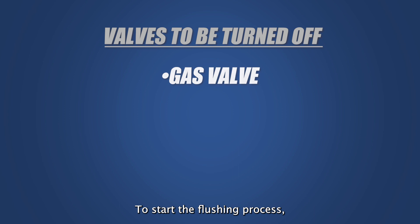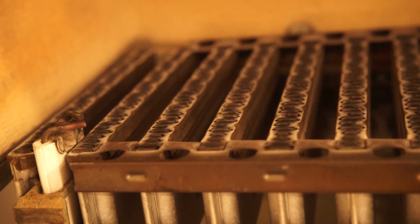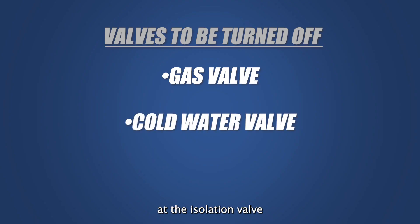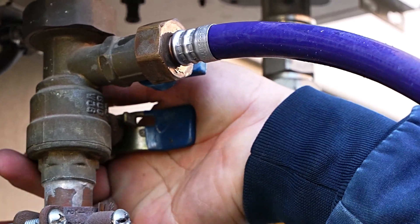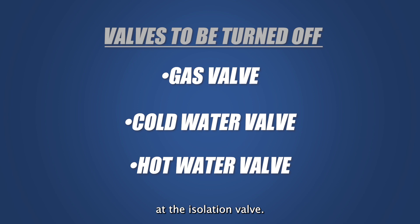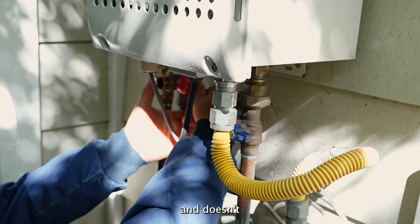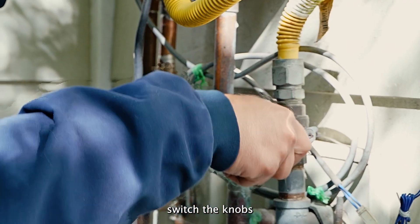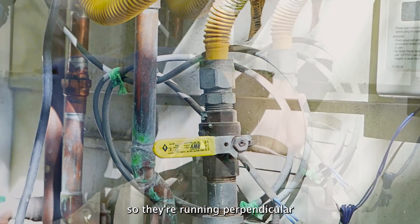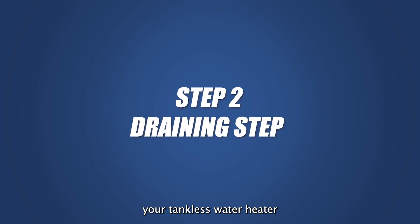Step one: to start the flushing process, you must turn off a few valves. The gas line — this line gets turned off so that the flame in the burner goes out. The cold water line at the isolation valve — turn this valve off to stop water from coming into your water heater. The hot water line at the isolation valve — turn this valve off so the cleaning solution stays in your water heater and doesn't come out through your fixtures. To turn off the valves, switch the knobs so they're running perpendicular to the pipes. Now that you have turned off these lines, the next step is to drain your tankless water heater.